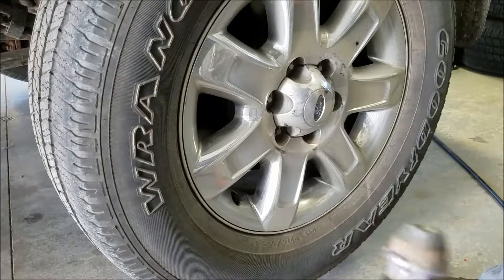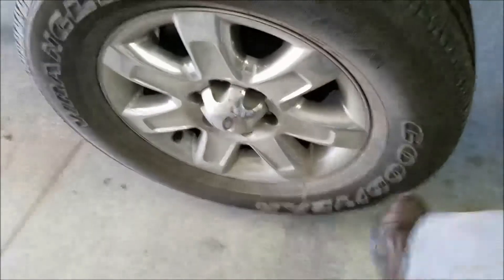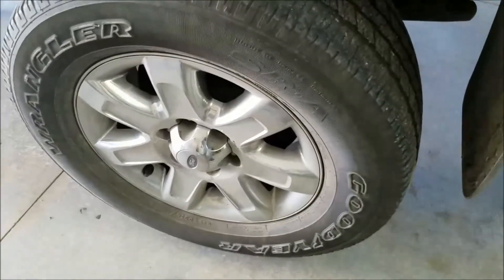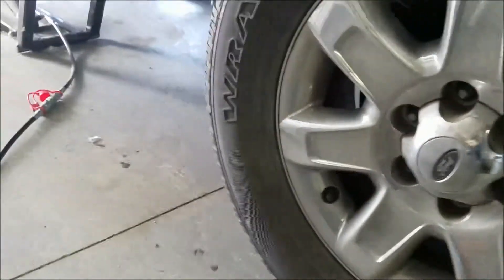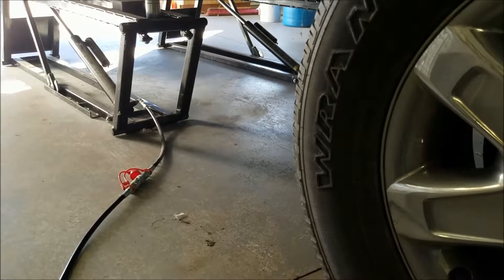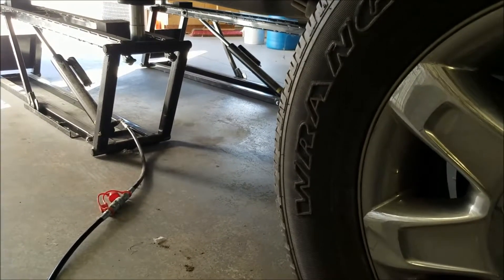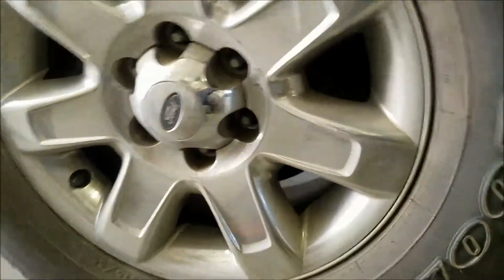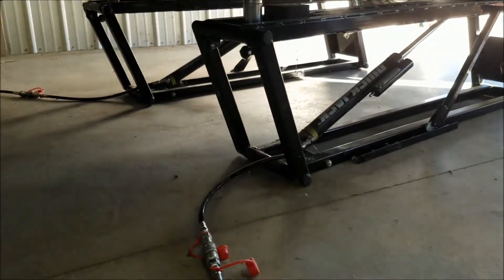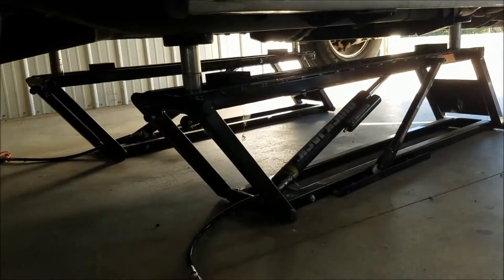All the lug nuts are gone but the tire is still not coming off. What I'm likely going to do is lower this thing down and jack up the back end separately — I don't want a lot of side load on the quick jacks or to have them damaged in the process. I'm going to lower it down and see what I can do about getting these wheels off. Here's something worth showing anyone looking to get a quick jack.